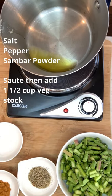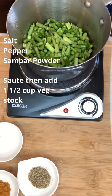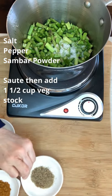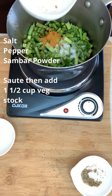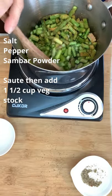To two tablespoons of melted butter or ghee, add your chopped asparagus, a teaspoon of salt, a teaspoon of pepper, and a teaspoon of your sambar powder. Sauté until the asparagus...